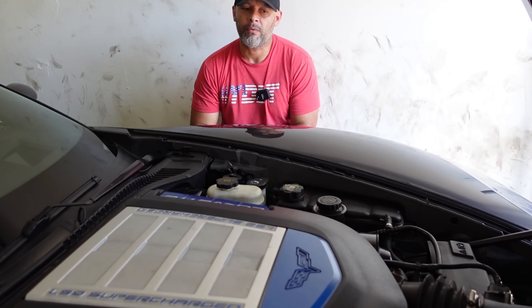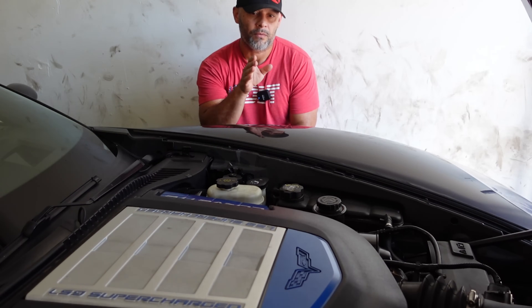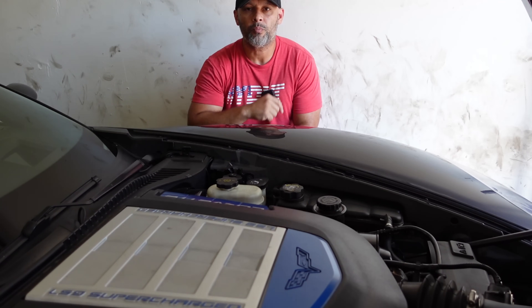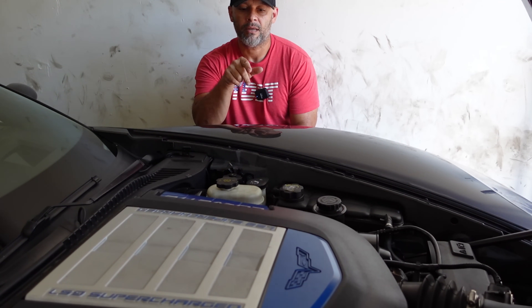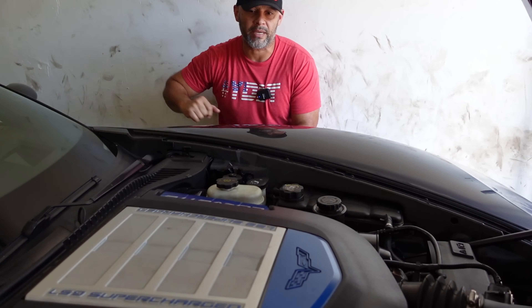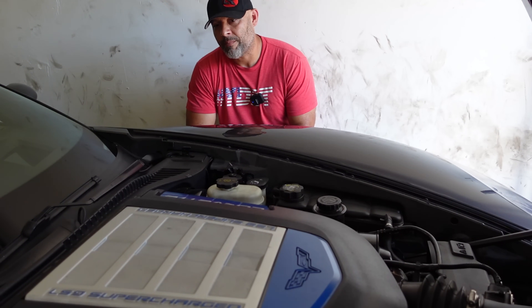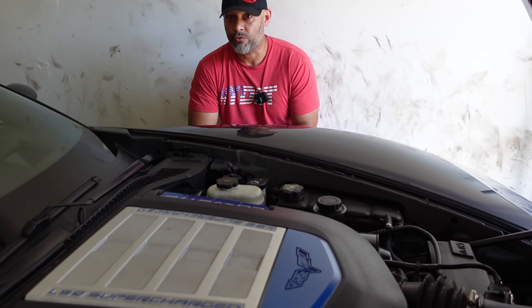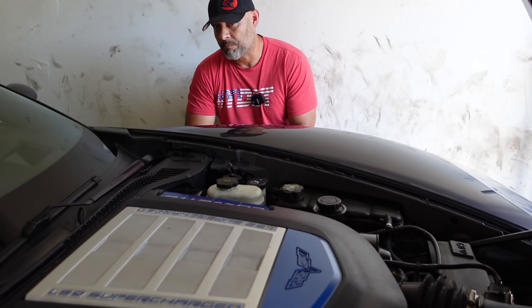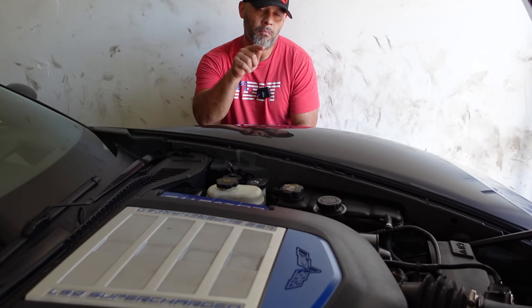The way it sits right now is stock cold air, FIC 1440 injectors, stock blower with upgraded intercooler bricks on the lid. It has a 2.6 grip tech pulley and American Racing inch and seven eighths long tubes, free flowing to a Borla exhaust. Basically, long tubes and boost and a tune — and it made 600 horsepower to the rear wheels on that setup.